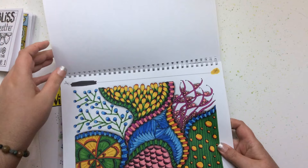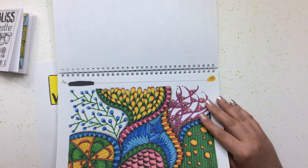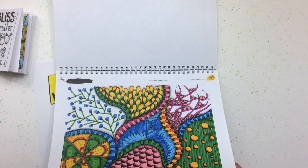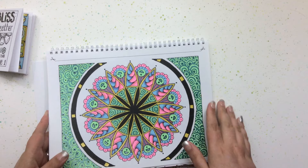This one here was an experiment with Sharpies — I'm not too happy with it, but that's alright because it was just a blissful moment of coloring and I learned a lot from it. And this Mandala turned out really good too — another gel pen page with some blending.